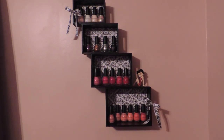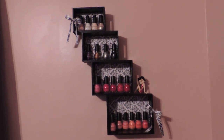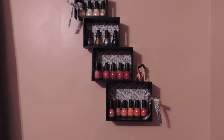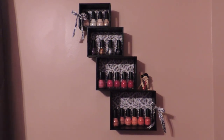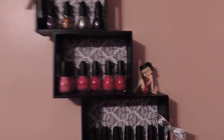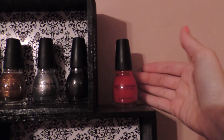I will put the directions on how to actually build it below this video. I hope you like it, and if you do make a nail polish rack like this, please let me know how it turned out. Also, if you notice there are spaces on the outer side — you can put nail polish on that too.